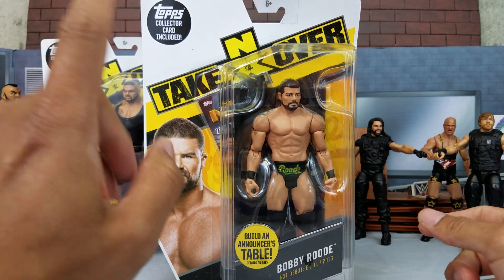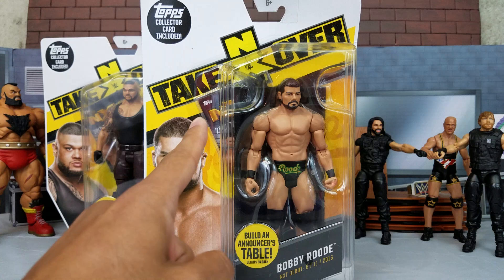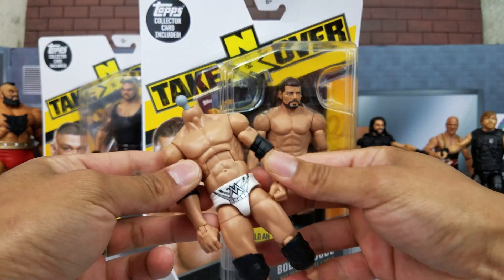I've never been this excited for a basic. It's been a while since I've been this excited. I'm not a fan of basics, and this is exactly the reason why — we got this body right here.